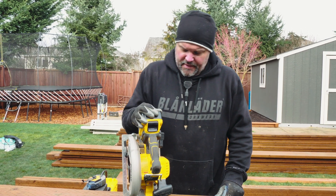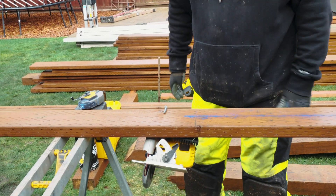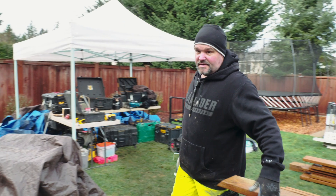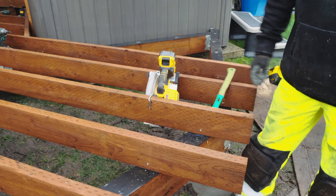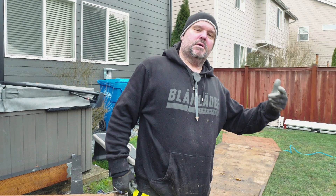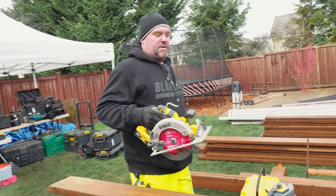A couple features of this saw: it has a little rafter hook. Check that out — it'll hang right on the side of a board. I don't think that's really the designated use; it's more like for us as deck builders it would be for something like this, which is kind of a handy feature. You can also stick it on your apron, or you could probably put it in your pocket if you want to walk around like a cool dude with your DCS573 on the side.